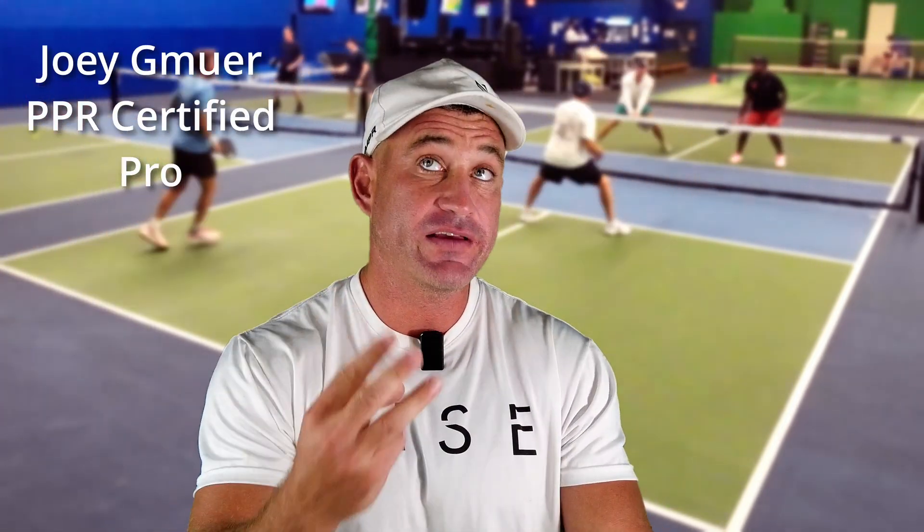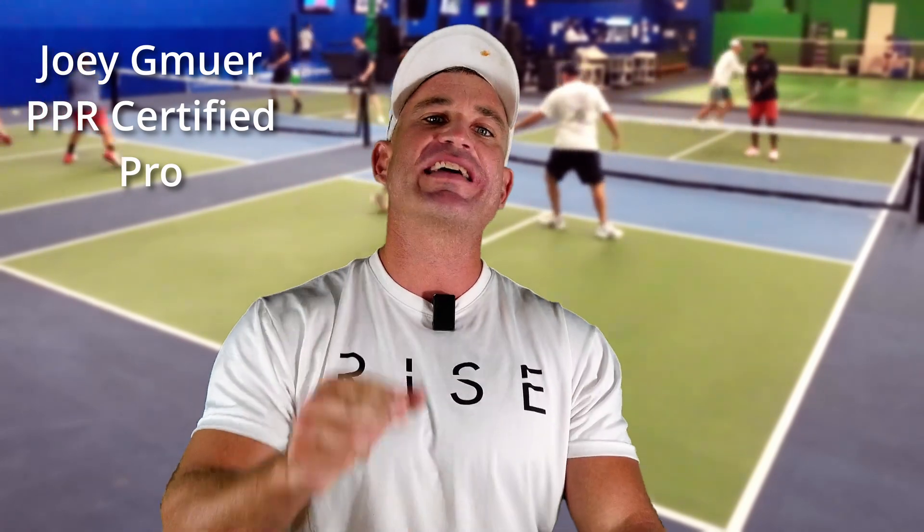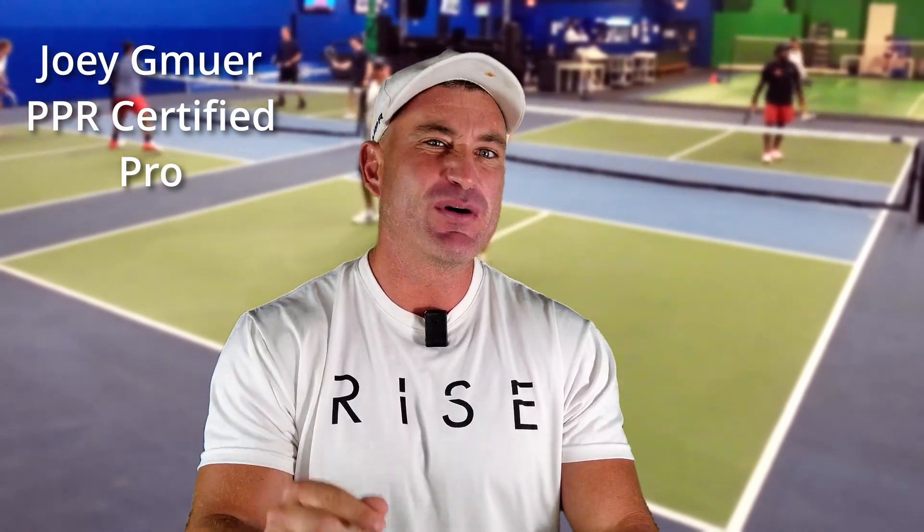Call me the pickleball anti-coach. I'm about to tell you three things to do which most coaches would say no, don't do it. But with the rise of carbon fiber paddles and the spin you can get, I think you can pull these tactics off. I really think you can.